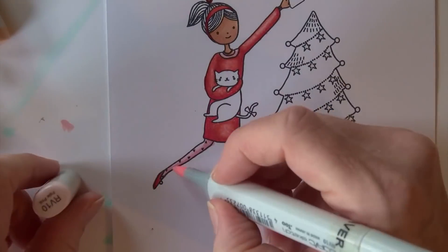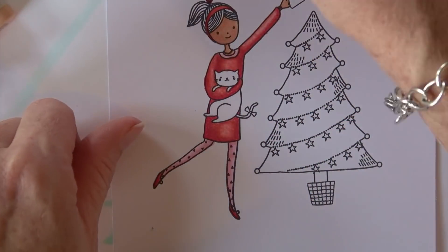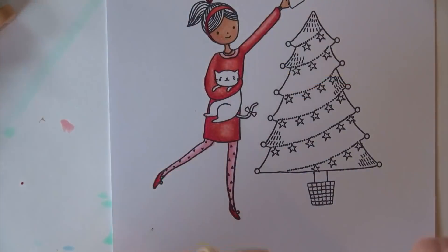The shading hits the underside of the leg that's kicked out and the back side of the other leg. The light source is coming in from the right, so you can see that on her face and then on her legs as well.